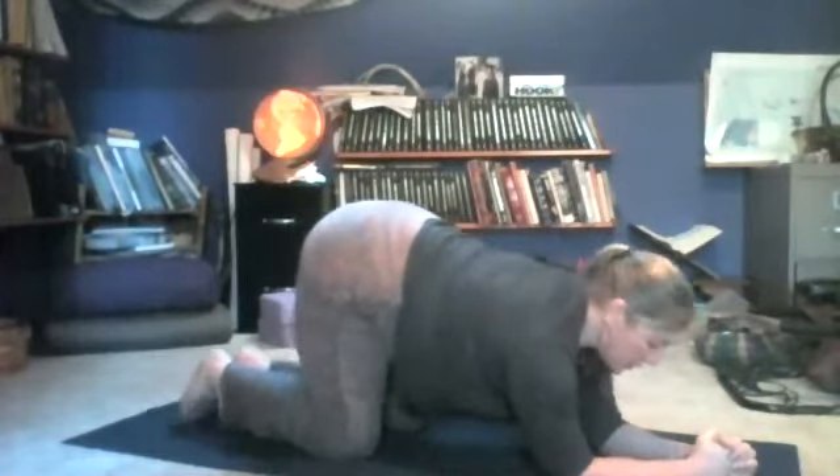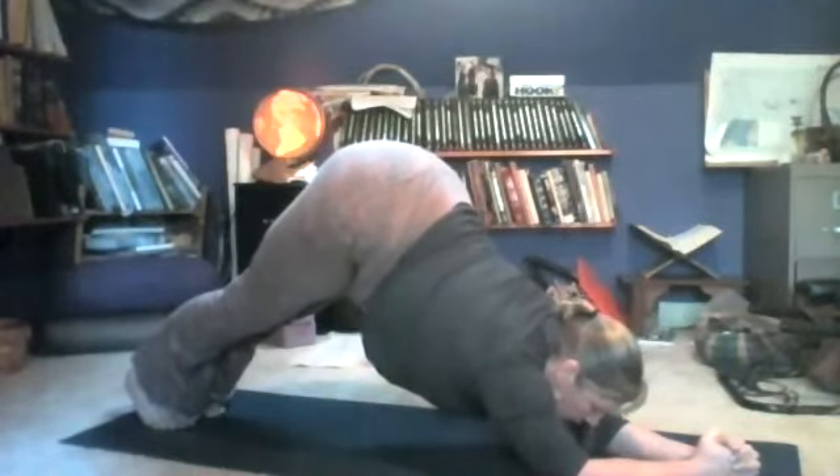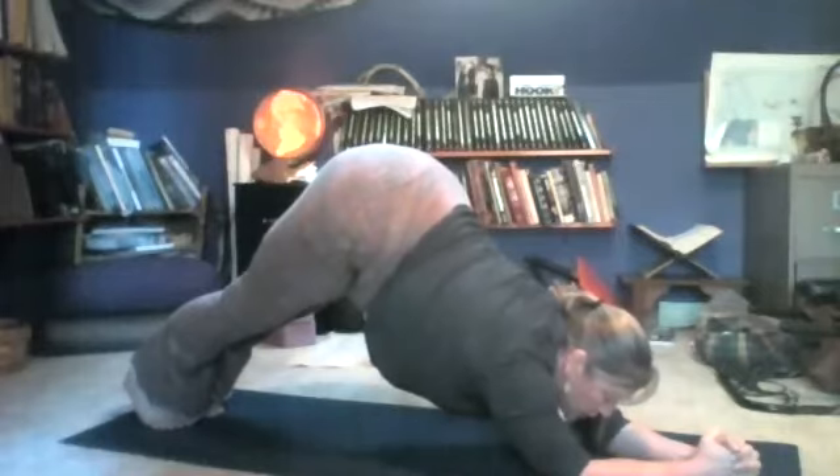Then all you have to do is curl your toes under and lift your hips up and back to dolphin pose. Try to create one long line from your wrists all the way to your tailbone, and then reach your heels towards the floor.